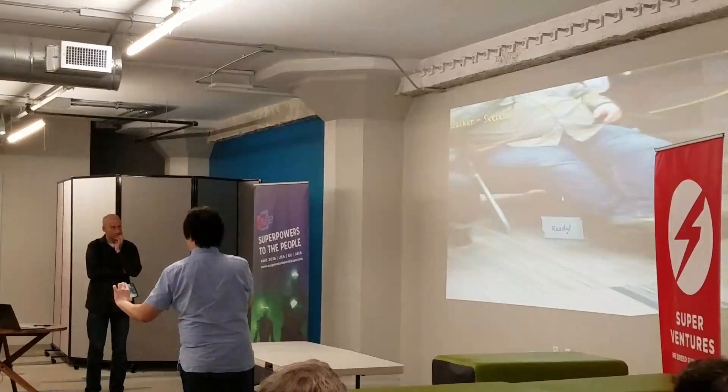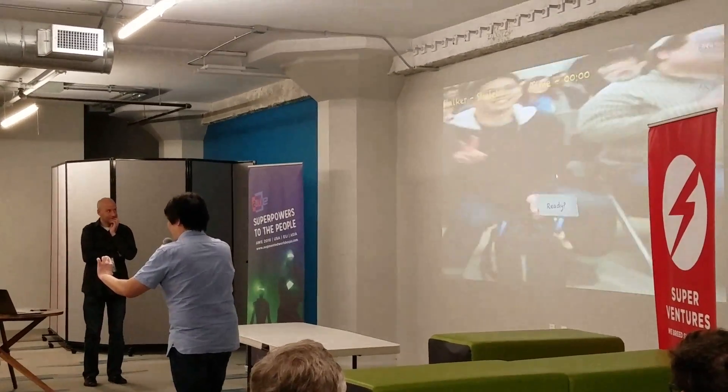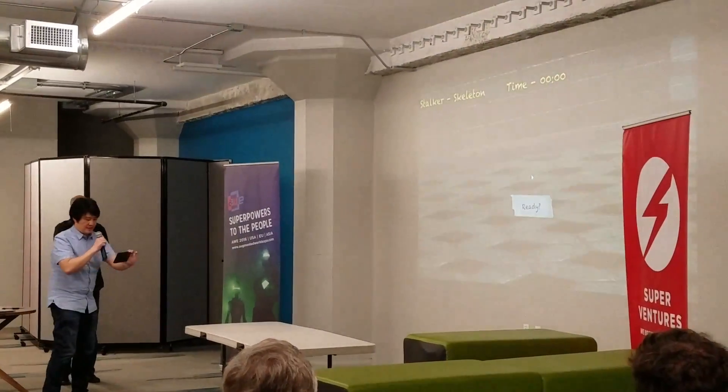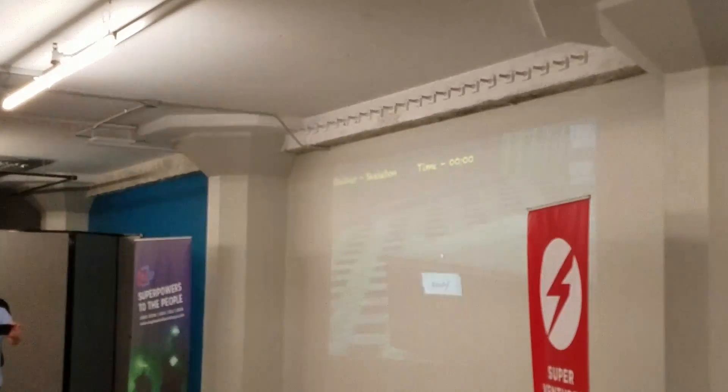Right now everything's really stretched out. I don't have too much time, but later on I can show people what's going on, and I can start mapping things. As you'll see right here,